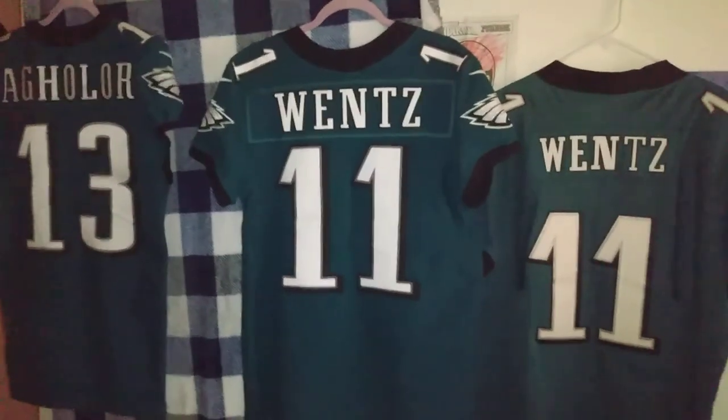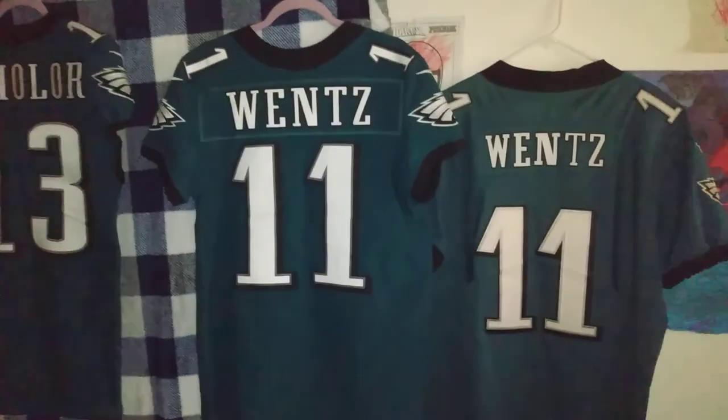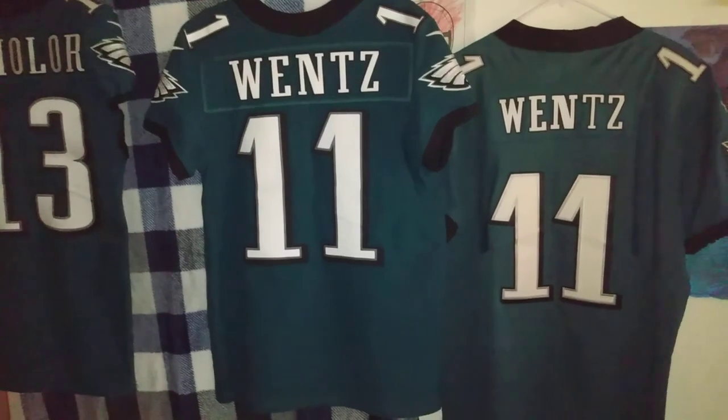I didn't have time to do it in the last video, but I'm going to try them on and show you the difference between the game-worn, retail, and fake — show you how they look when they're being worn and the differences in how they feel.